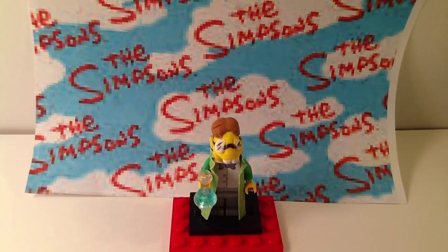What's happening YouTube? It's TheBirdSpot again with another awesome Lego custom minifigure showcase video for you guys. This time I have Professor Frink from The Simpsons. This is entirely custom-made by me. He's pretty awesome — he's one of my faves, so let's get right in.